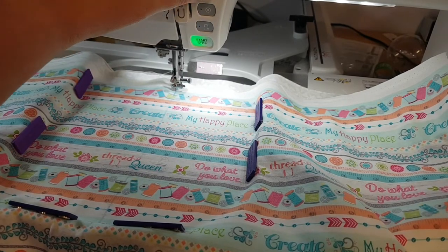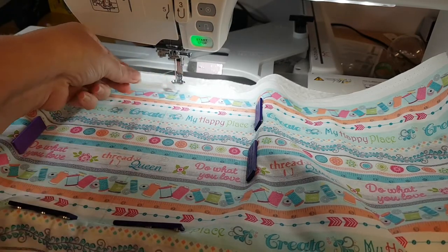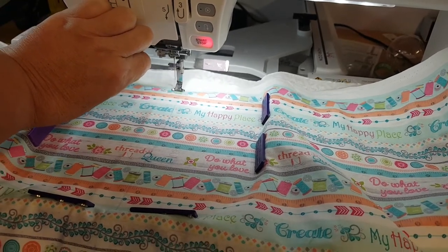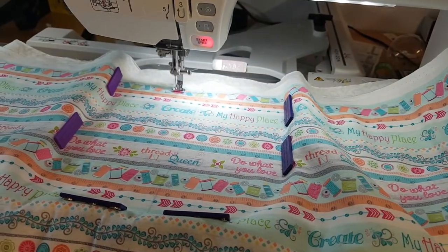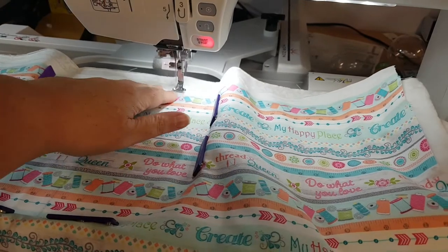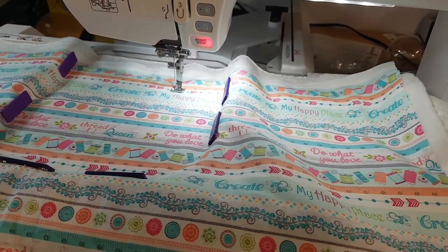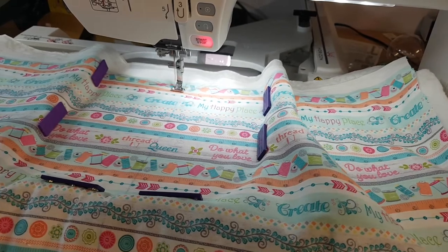So all I do is raise the needle. If you don't want small bunches of knots on the back of your quilt, what you do is just hold that thread for the first couple of stitches. Now I am using a multi-tonal thread here just because I thought it would look really cute on the design and might show up a little bit better than the colour I used on the first one of these that I made.